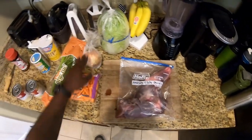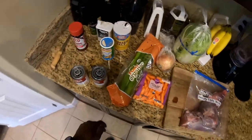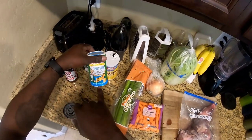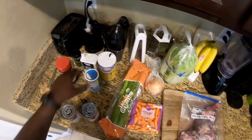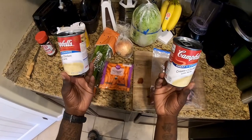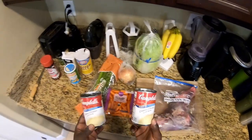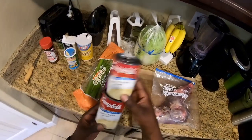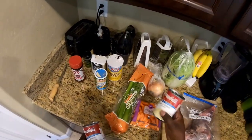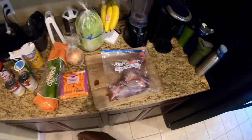I like to throw in some cabbage, onion, baby carrots, celery, and of course whatever seasonings you like. I also have some Creole seasoning — Tony Chachere's Original. The key is the cream of chicken soup I use right here. You can also use cream of mushroom or whatever you fancy. You can use two small cans or one big can, and of course you add a can of water for each can that you use.